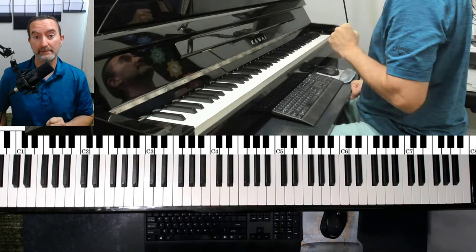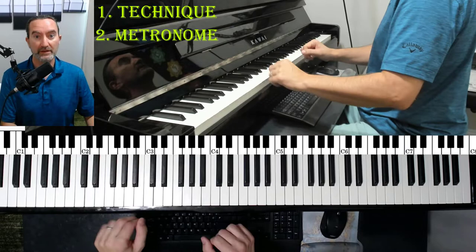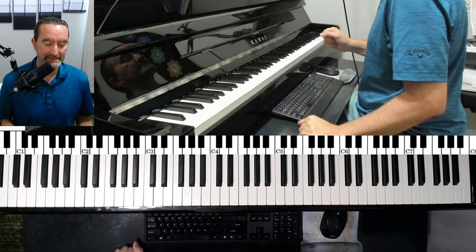There are two things you've got to do. You have to have the correct technique, and then you've got to use the metronome to start. The metronome is what will help you to not keep trying to jump from slow to fast where your fingers are all over the place or nowhere near the keys. You have to gradually speed up. Let me talk about technique first though.